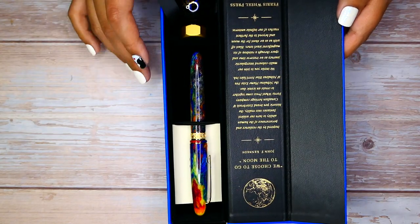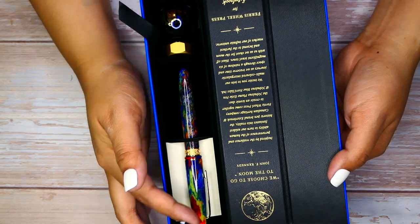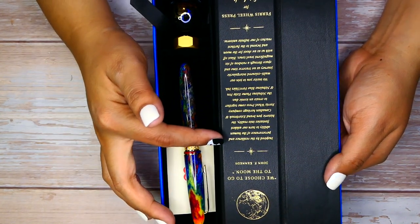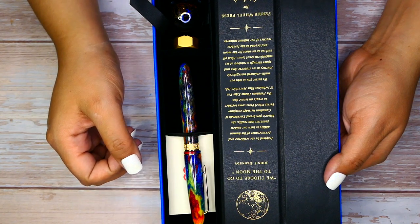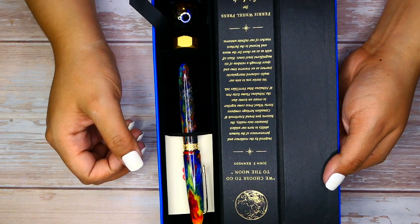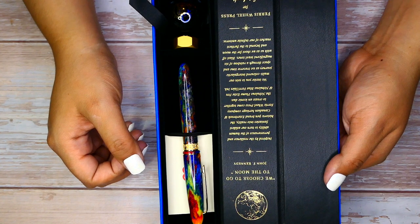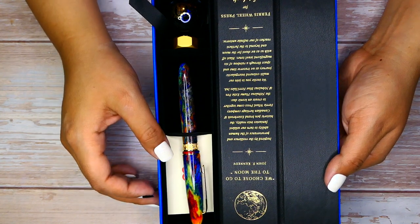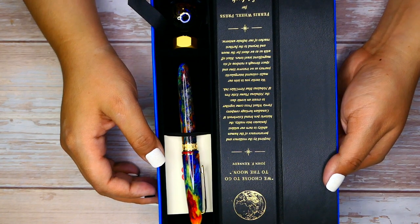So what you get in this pen box is a very nice quote from John F. Kennedy: "We choose to go to the moon." This is kind of in theme with the pen, which is called the Nebulous pen. Inspired by the resilience and perseverance of the human ability to turn our wildest fantasies into reality, the historic pen brand Estabrook and Canadian heritage company Ferris Wheel Press come together to create an iconic duo — the Nebulous Plume Estee pen and the Nebulous Blue Fairy Tale ink. We invite you to join our multicolored intergalactic journey as we traverse time and space through a rainbow of six magnificent dual tones. Blast off with us as we shoot for the moon and beyond to the furthest reaches of our infinite universe. Ferris Wheel Press for Estabrook.